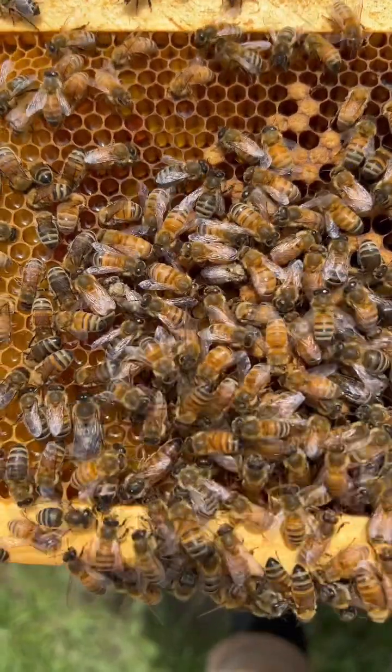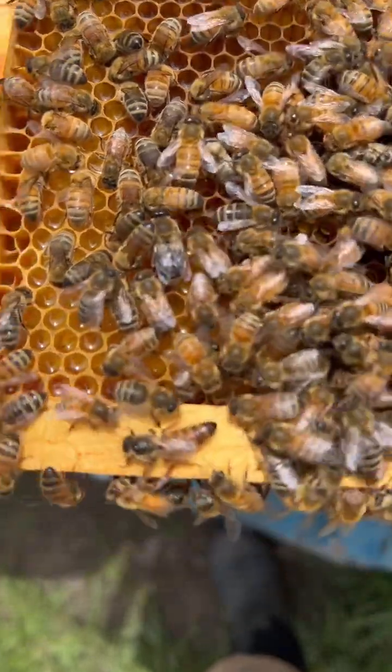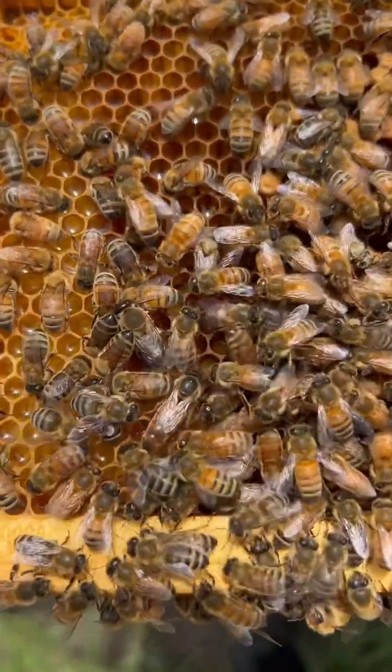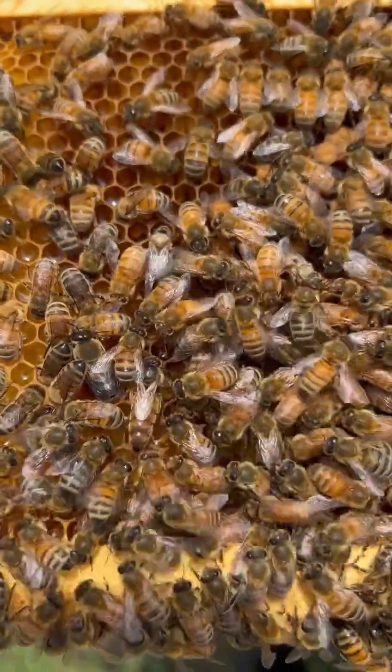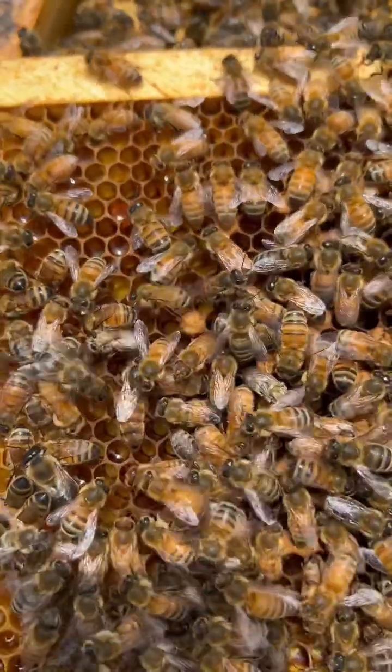One of the ways you can tell where the queen is by the behavior. The bees are around her in a circle — that's called a retinue. What they're doing is tending to her and spreading her pheromone around to let the colony know that she's present.